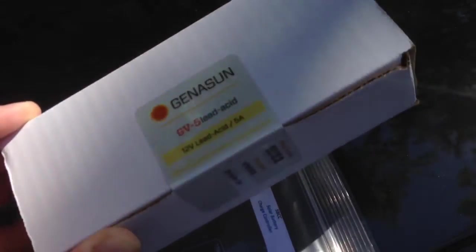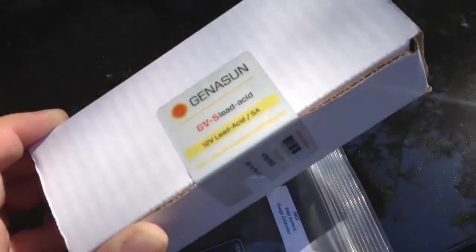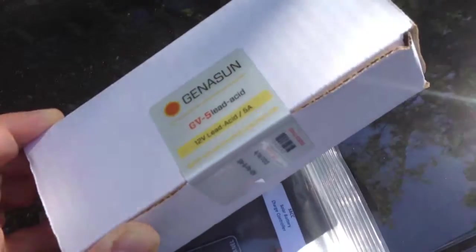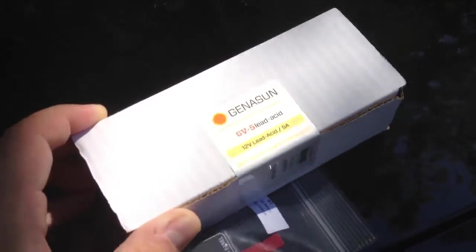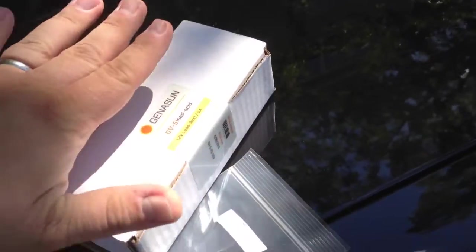In fact, looking at this unit — the GV5 — it's a maximum power point tracking charge controller for sealed lead acid batteries. It will do up to 60 watts, or 5 amps of current to the battery. I just ordered this this week and it arrived today. The thing that's amazing, though, is how small the box is. I haven't even opened it yet.